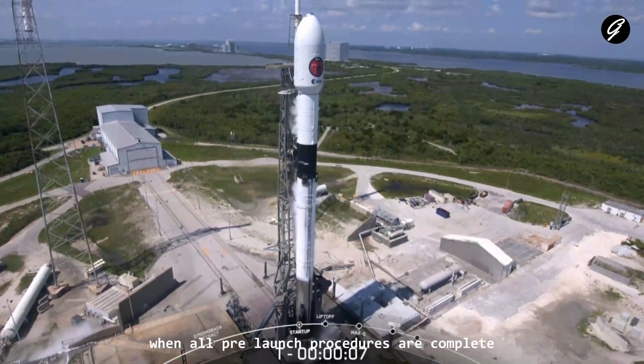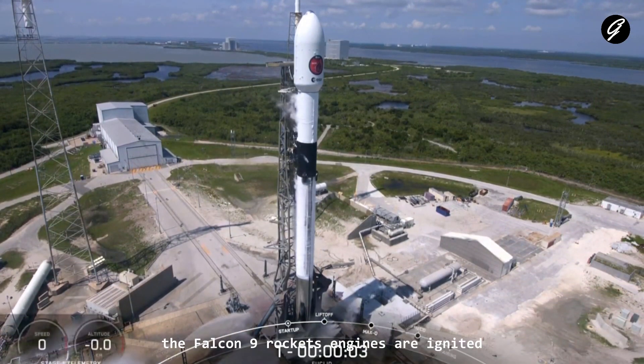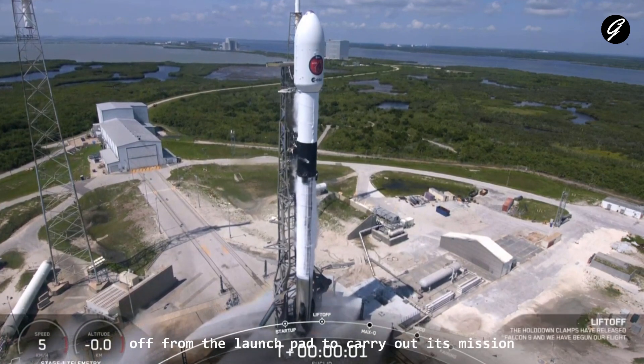When all pre-launch procedures are complete and the launch is cleared by the launch director, the Falcon 9 rocket's engines are ignited, and it lifts off from the launch pad to carry out its mission.